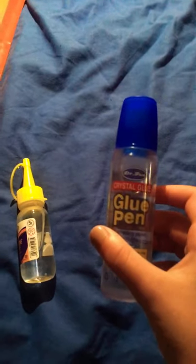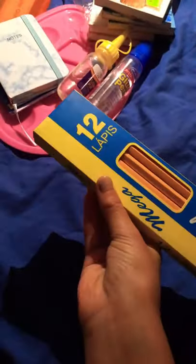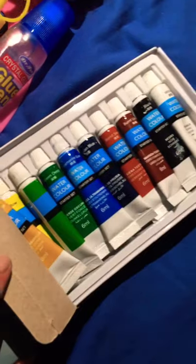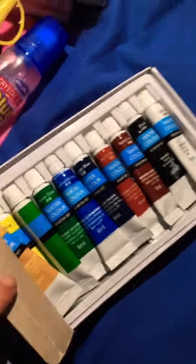Then I got some pencils — 12 pieces inside. Finally I got some paint. That's it, bye!